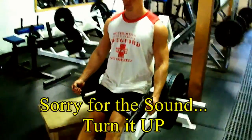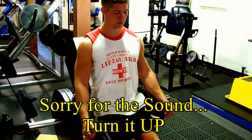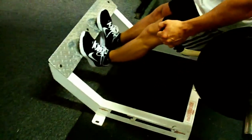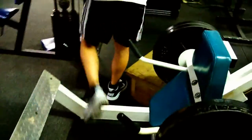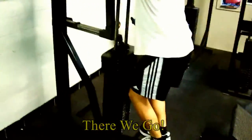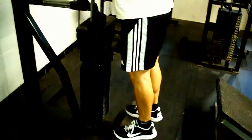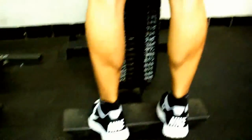This is our third set, so that means we're on 8 reps if you're following along correctly. You don't want to do any of the bouncy stuff because that doesn't build anything — you want a big range of motion. That's all your calves have got, and that is why you have to work them hard with supersets and time under tension.